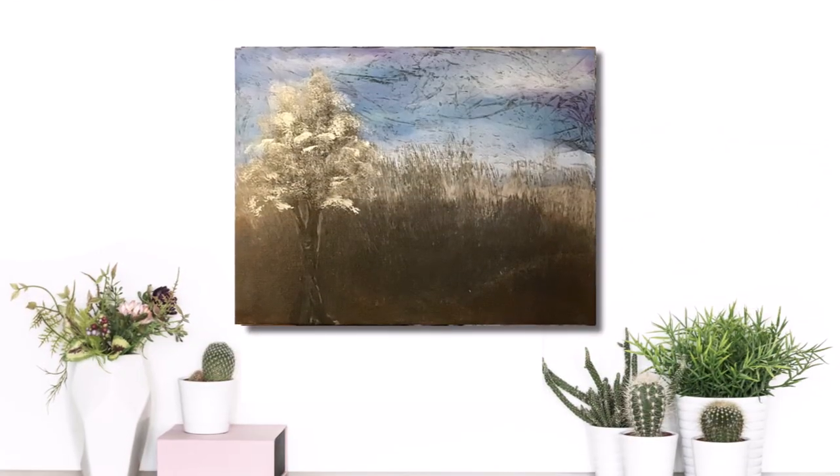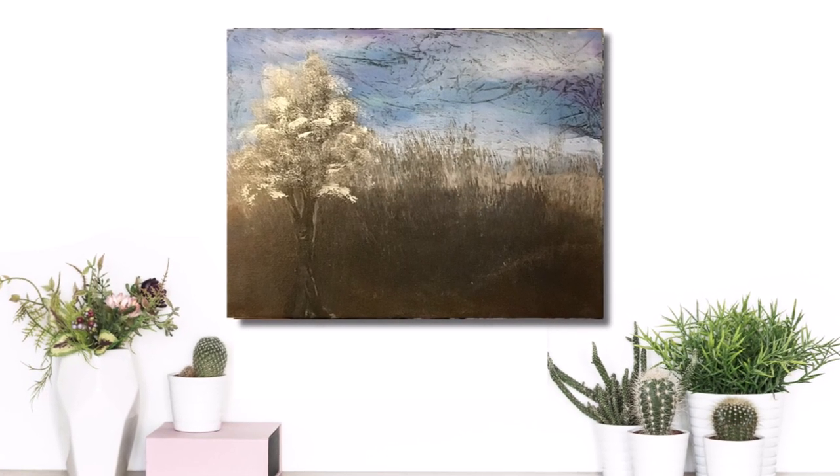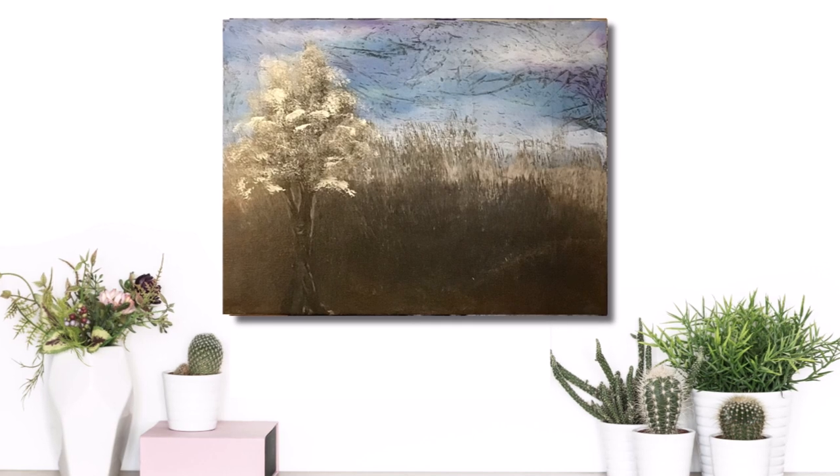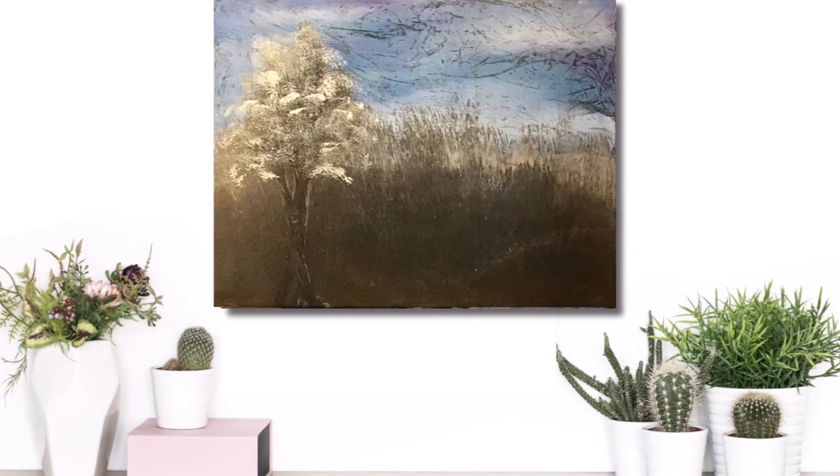Sorry about the shaking, but that's the way life is for me — I did my best to show you a close-up but the lighting also is not super great. I am really pleased with it, it turned out beyond my expectations. I will definitely be doing more of this plastic wrap blending in the future. Thanks for watching!